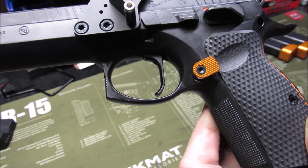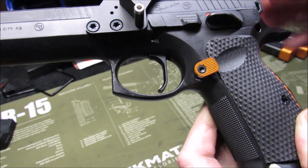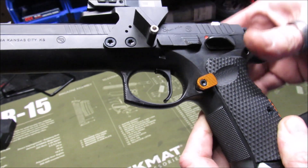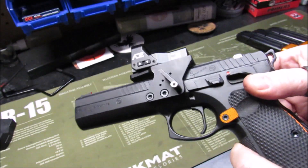I did leave the stock magazine paddle on there instead of getting the other orange one. I might go ahead and get the hunter orange one and just put this back in the box.